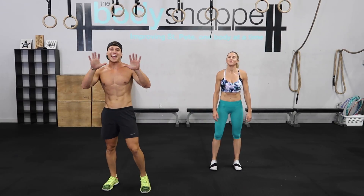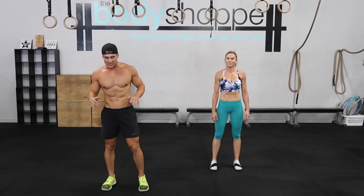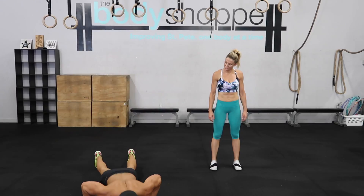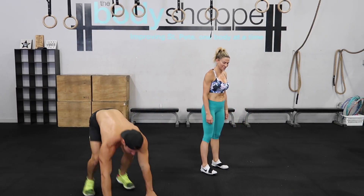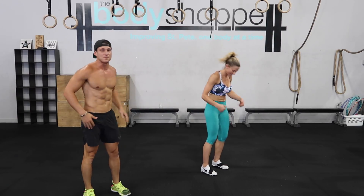All right, so this first one here we've got 10 total burpees. I'll be doing the advanced version — drop all the way down, jump up at the top, all the way down, all the way up at the top. Joey's got the modified version.